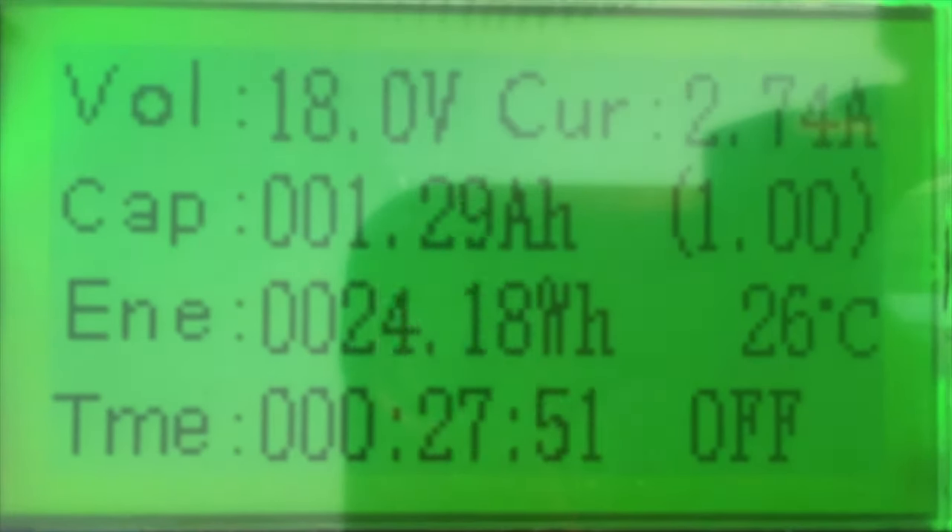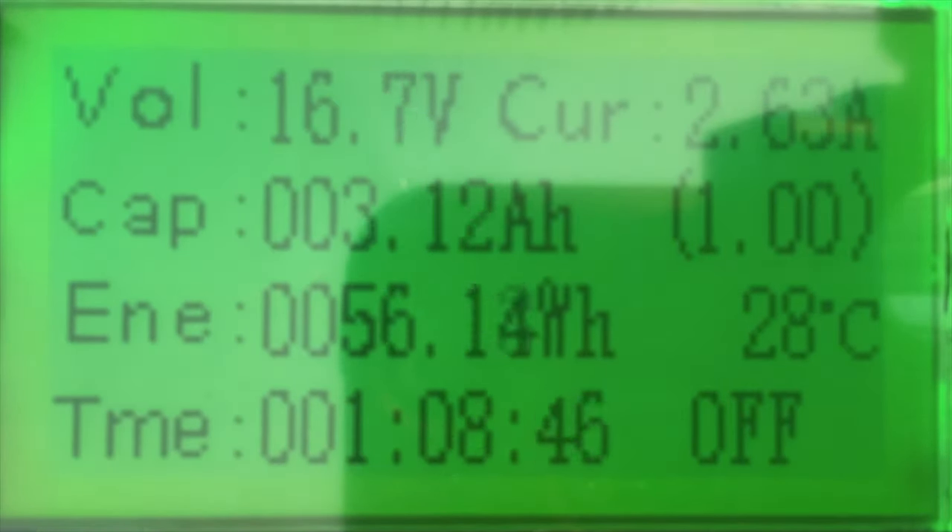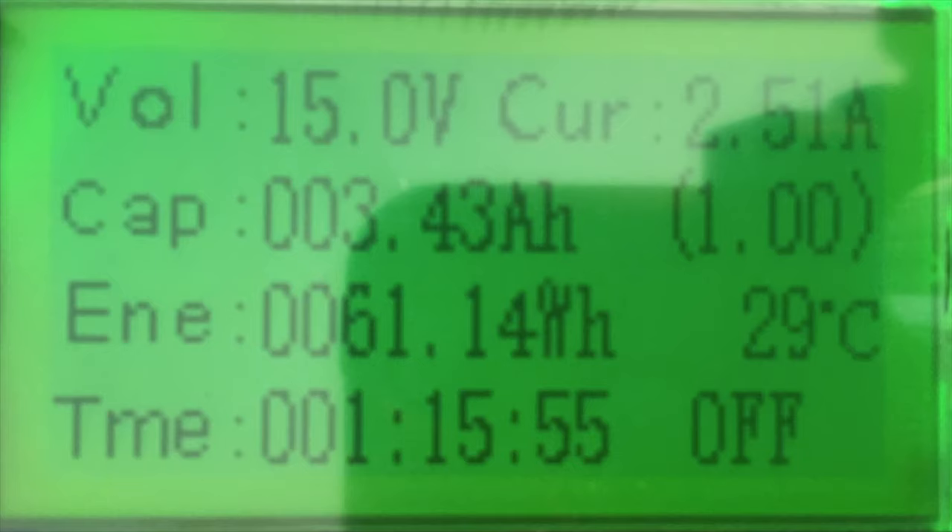Next, I wanted to test the off-brand battery that I already owned. I had used it a bit and was pretty satisfied, so I expected the result to be pretty close, maybe a little bit lower. The results were a little bit disappointing. I expected it to be above 4 amp hours, but it came in at about 3.5 amp hours from a battery rated for 5.